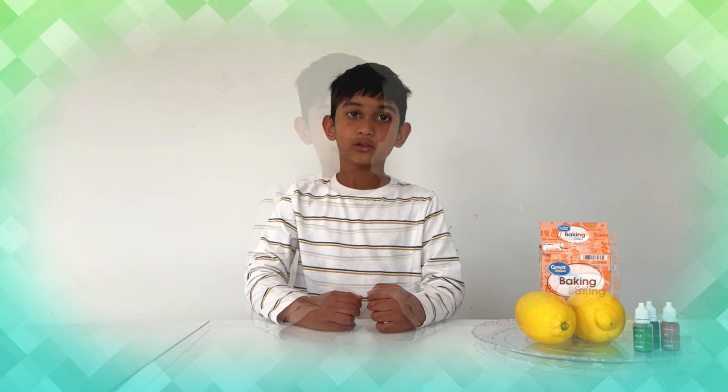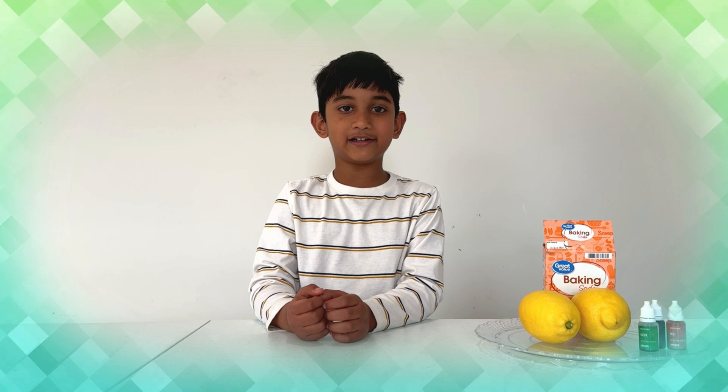Hi friends, welcome to LemonAid. Welcome back. Today we are doing lemon vodka now.